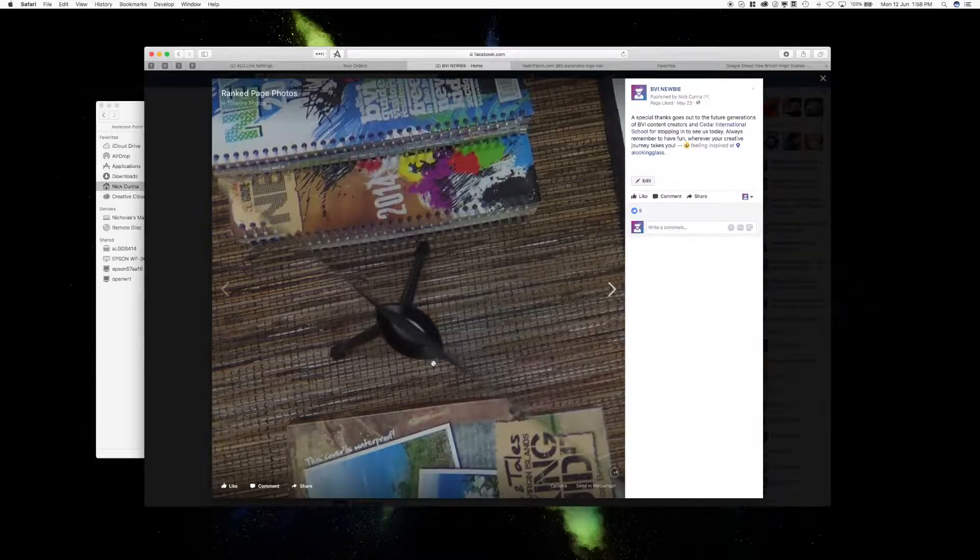Today I'm making a droplet for what's called a nadir patch. If you're using 360 cameras, you're going to see these ugly little blemishes that hang out where your tripod is. What I'm going to show you is how to get rid of those on all of your photos in a very quick and efficient way. This is the nadir patch Photoshop watermark droplet.